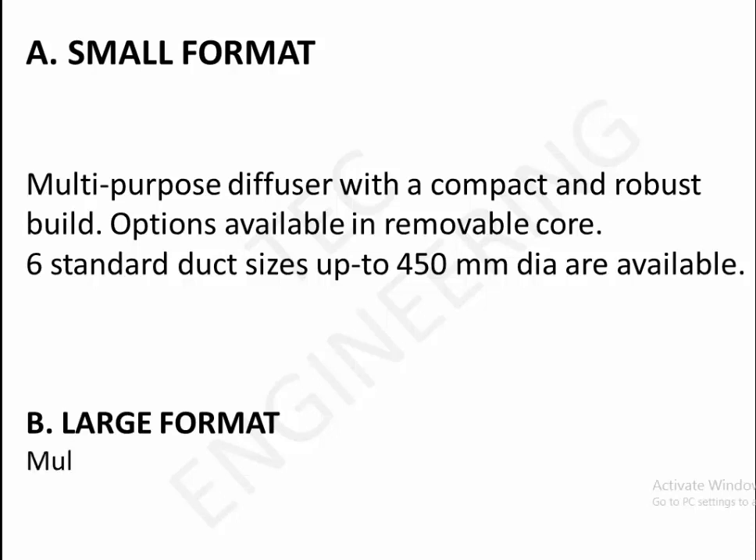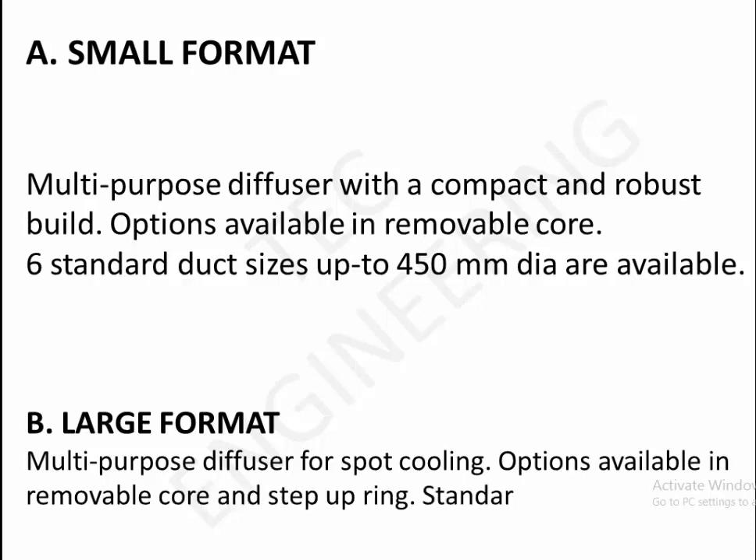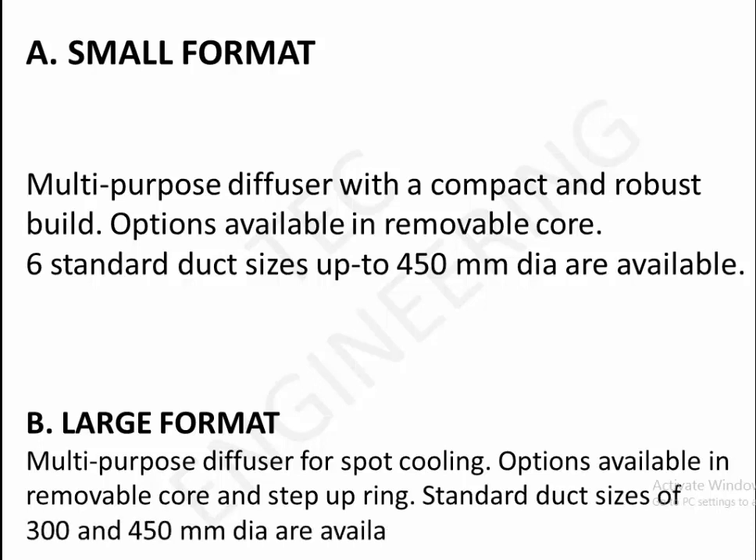Large format — multi-purpose diffuser for spot cooling, options available in removable core and step-up ring. Standard duct sizes of 300 and 450 millimeters diameter are available.